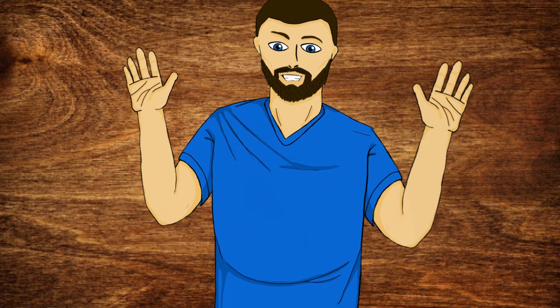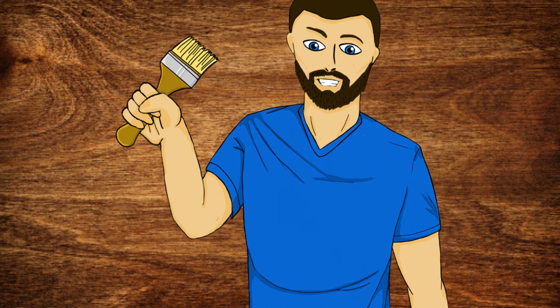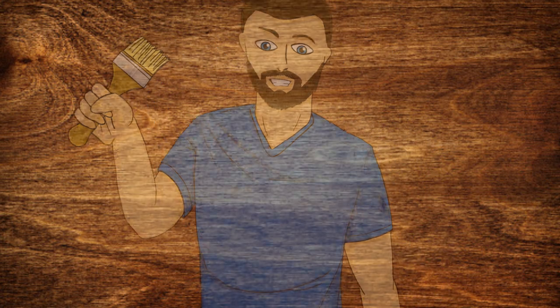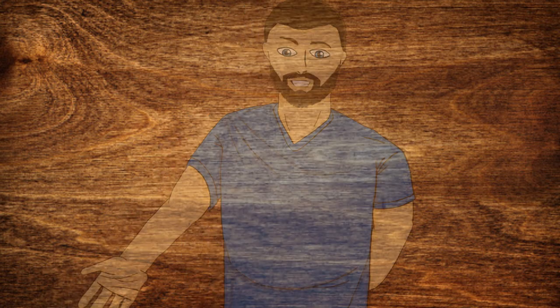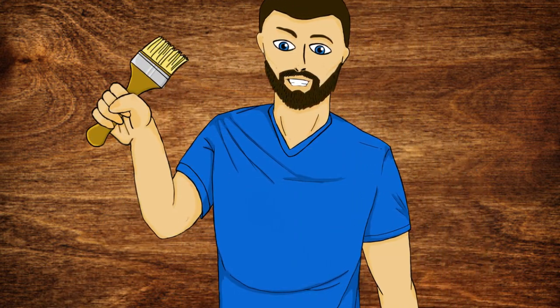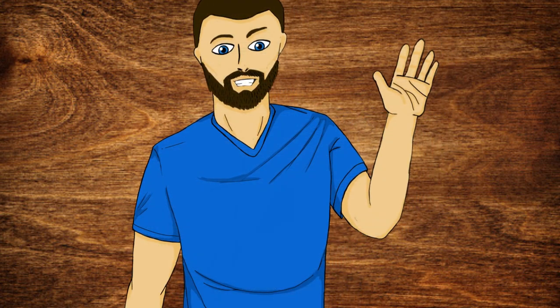And there we go guys — with all that finished, we've now finally finished painting up our female Aasimar wizard from the Dungeons & Dragons WizKids range. I hope this video has been helpful for you, whether you want to follow along or you just enjoy watching some cool miniatures being painted. I'd like to thank you all for watching, and I can't wait to see you guys in the next video.